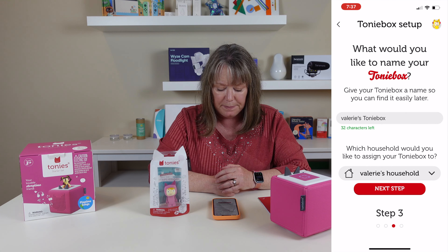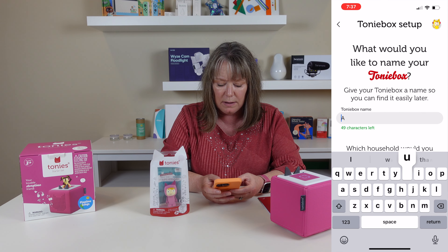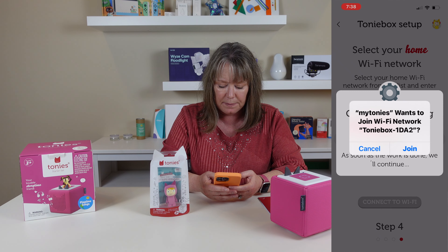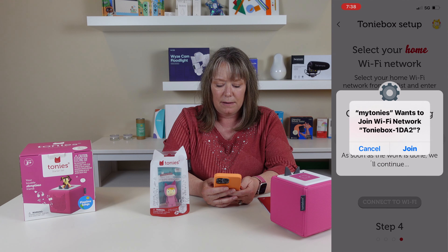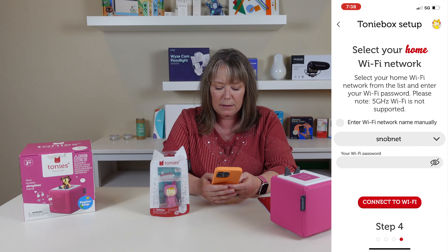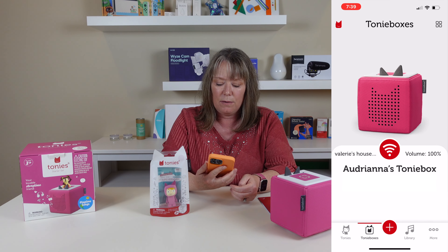After waiting about 20 seconds, it's ready to continue. I name this 'Adriana's Tony box' and leave it in my household. It's connecting, and it found my Wi-Fi network — I just put in my password, and the connection is being established. Now I'm ready for the Tony. Here's Adriana's Tony box with its information.